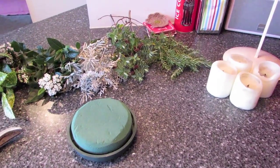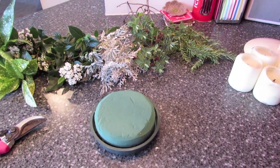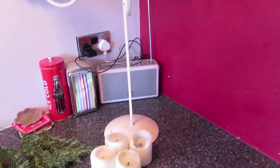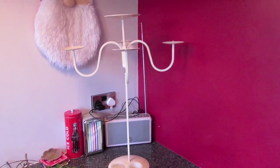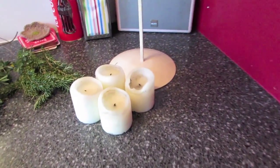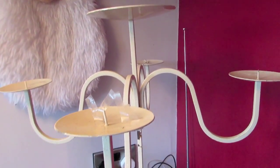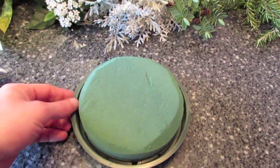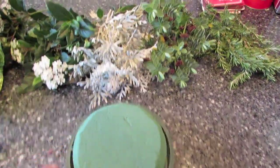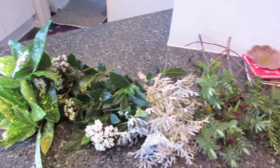Today I'm going to make a small flower arrangement just to go in the middle of our table on Christmas Day. We've got a candelabra that we had from our wedding and we had these on each table. I've got some candles to go around on the four bits on the side, a round oasis tray to go on the top in the middle, and I've got some foliage out of the garden. I'll probably need a bit more but I'll get it as I need it.